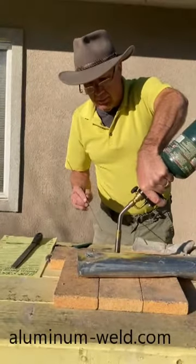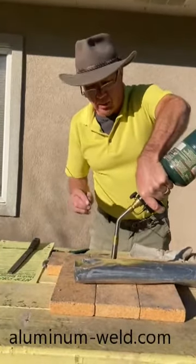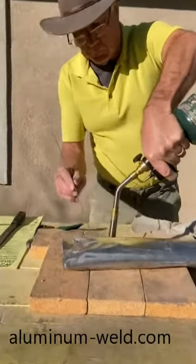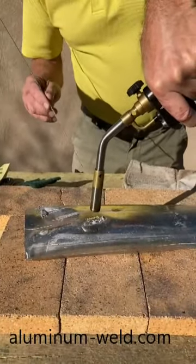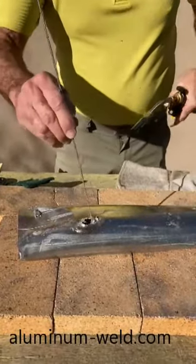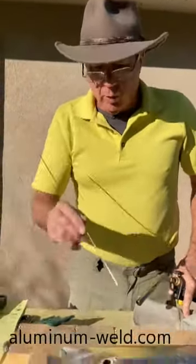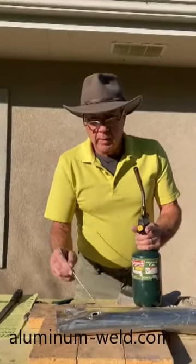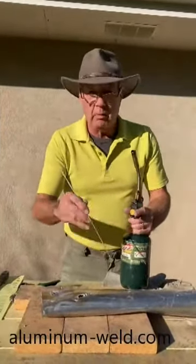Once you get the rod working, back the heat up — don't stay concentrated in one spot or you'll burn a hole. I'll do that on purpose to demonstrate. There — I burned a hole, but it wasn't before the rod melted; the rod melted way before that. It's scientifically impossible to touch this rod to aluminum when it melts 500 degrees before the aluminum melts — you tell me how it's possible to get the aluminum to melt before this.